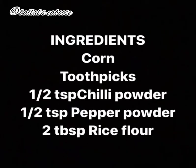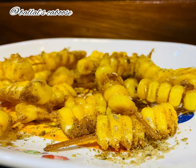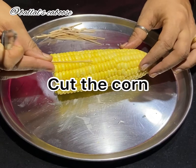Come, let's check out the recipe. Crispy Korn is one of the party snack recipes.